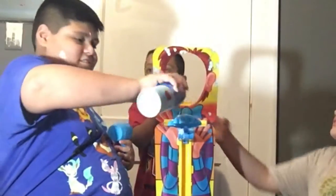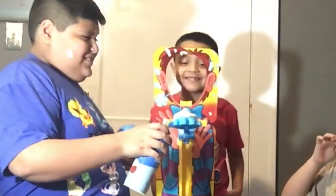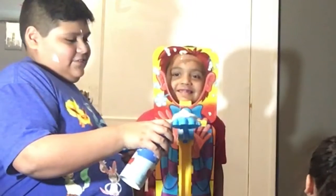Yona, come on! It's whipped cream? No, that's not whipped cream.